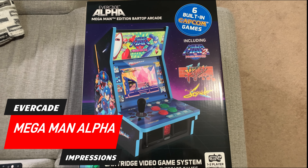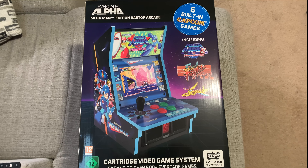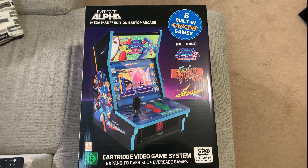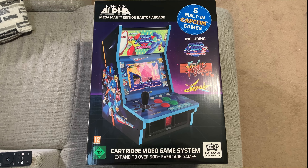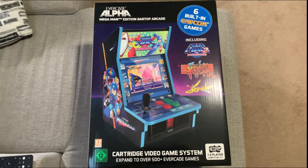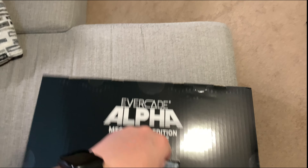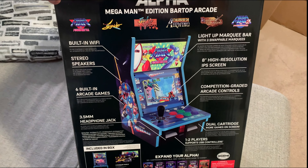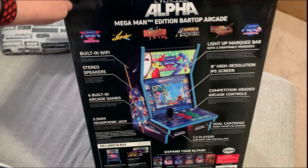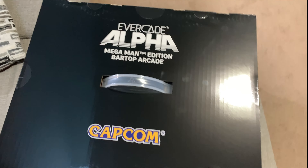Hey everybody, my Evercade Alpha Mega Man Edition has arrived! This is the box — it is much bigger than I thought it was going to be, actually. It is really big, 16 inches high. I can't wait to get into this one. It's got a nice carrying handle if you like to keep the box, and the back side looks pretty cool. I'm really excited to jump into this, so I'm gonna take it out of the box right now.